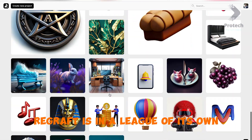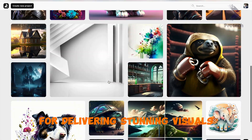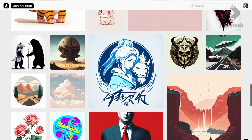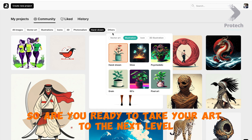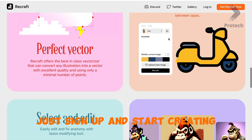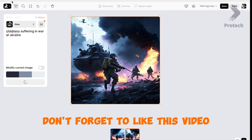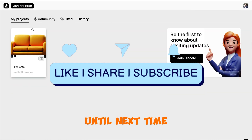Recraft is in a league of its own when it comes to producing high-quality images without that typical AI weirdness. With Recraft, you can easily adjust the size of your artwork to fit any surface — want to print your design on a t-shirt? No problem. Get started for free with Recraft — no credit card needed, just sign up and start creating. Don't forget to like this video, subscribe to my channel for more exciting content, and visit the Recraft website to start creating your masterpiece. Until next time, keep creating and stay inspired.